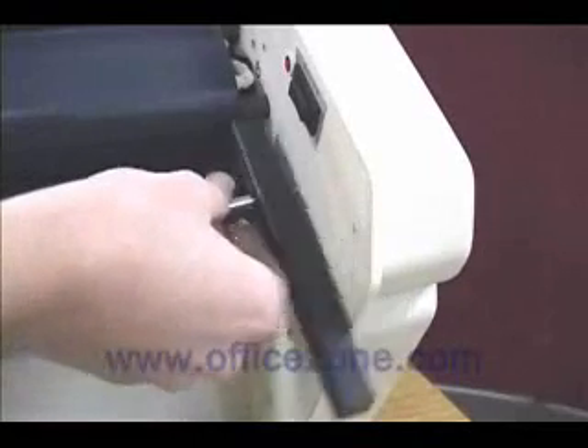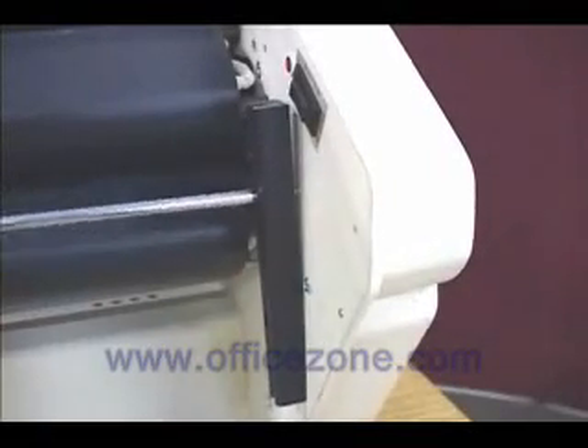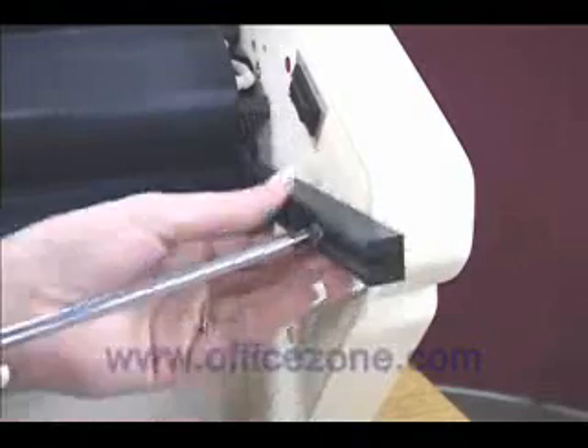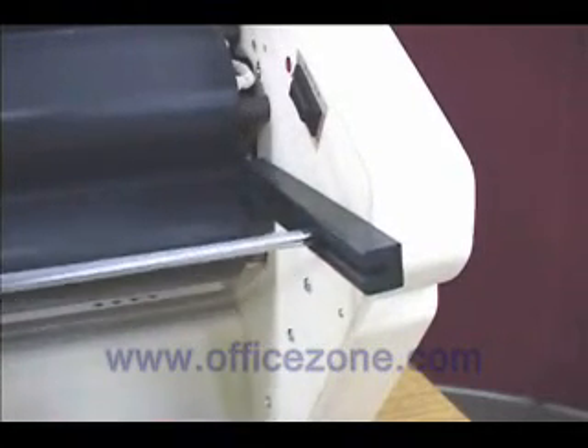To get started, we need to attach our feed table guides. To do this, you will need a Phillips screwdriver and the supplied screws. Place the guides onto the side frame and insert the screws into the pre-drilled holes. There are two screws for each guide.